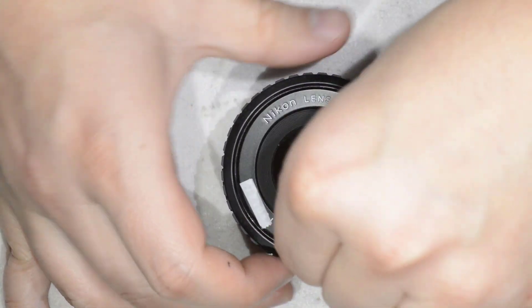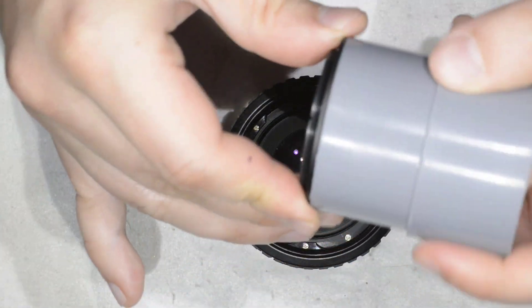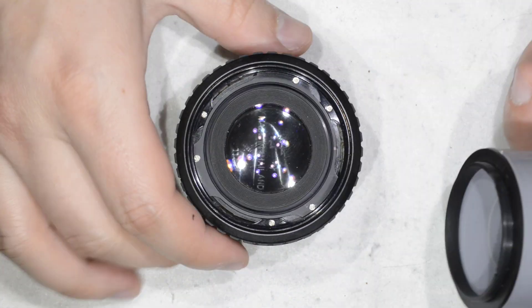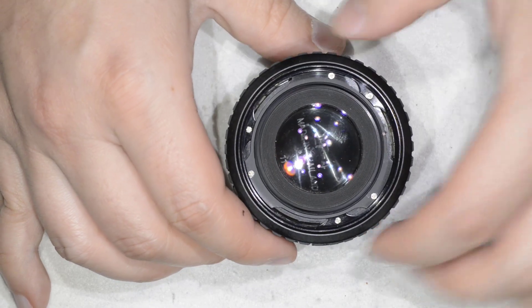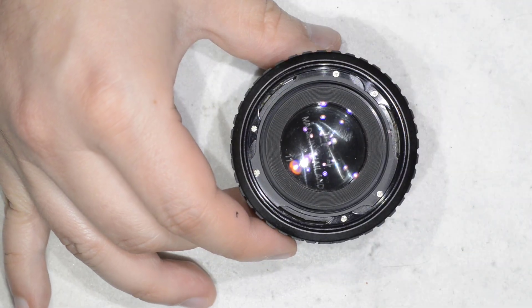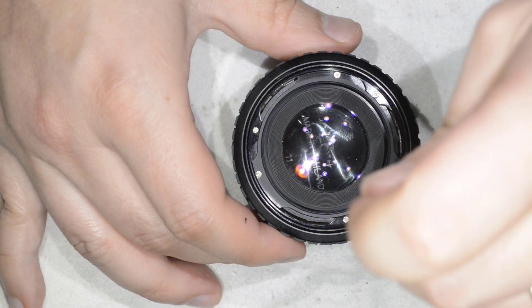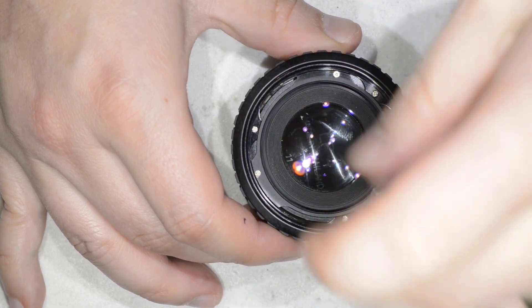Normally it should come out without a fuss — and there it is. This is the first part of the repair. We now reach a point where you will find yourself with six screws, and it is quite obvious that we need to remove these three screws here to remove the front element.